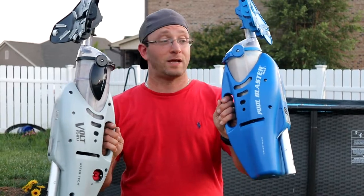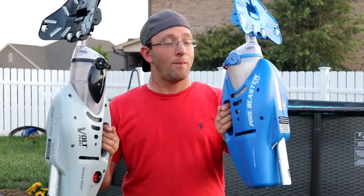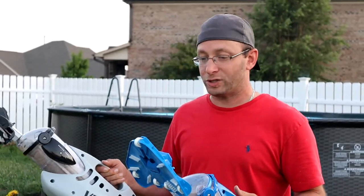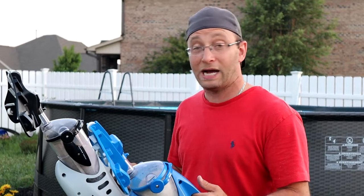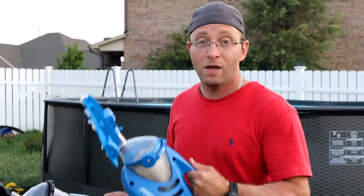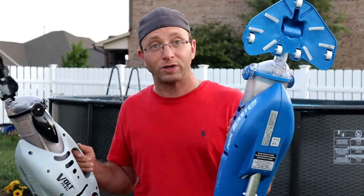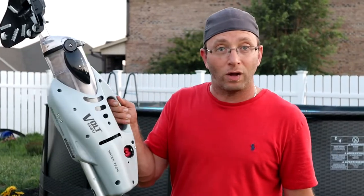Or you can go with something like this — a battery-powered pool vacuum. Pretty cool, right? Besides size and a few other differences we're going to go over in the video, this one you can pick up at almost any online store, while this one you're going to have to go to a brick-and-mortar pool store. Right now let's take a look at the Water Tech Pool Blaster Max as well as the Water Tech Volt FX8 battery-powered pool vacuum.